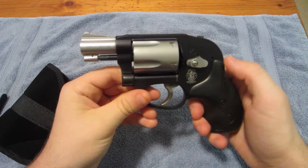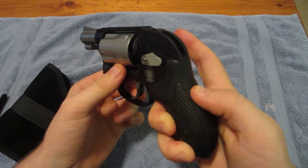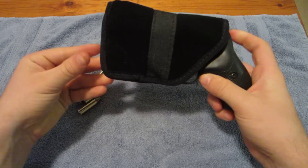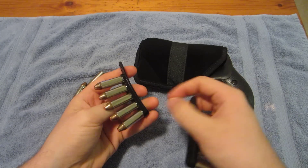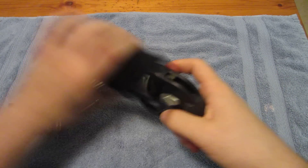That is a Smith & Wesson .38 Special. When I'm carrying it I keep it in a Blackhawk pocket holster and I like to carry a few extra rounds with me on these speed strips. I'll show you real quick how to load those up.